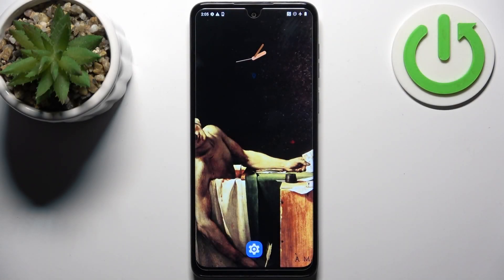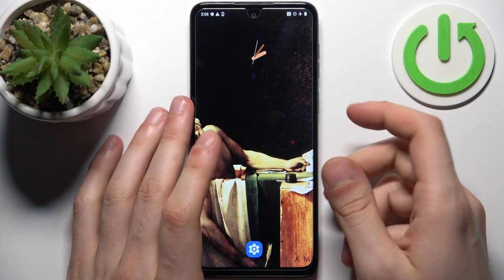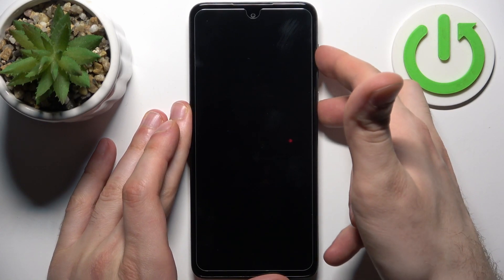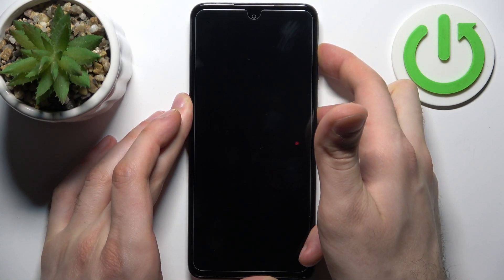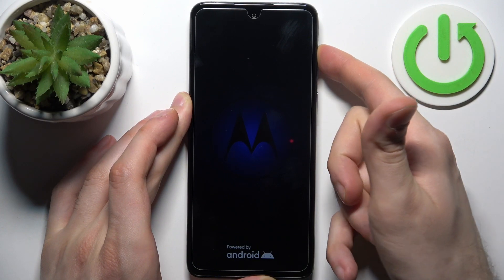Here I have the Motorola G14 and today I'm going to show you how to enter fastboot mode on this device. First, let's turn our device off, and after it turns off completely, hold down the combination of keys: the power key plus volume up at the same time for a couple of seconds, like this. After the screen turns on, you can release the power key.